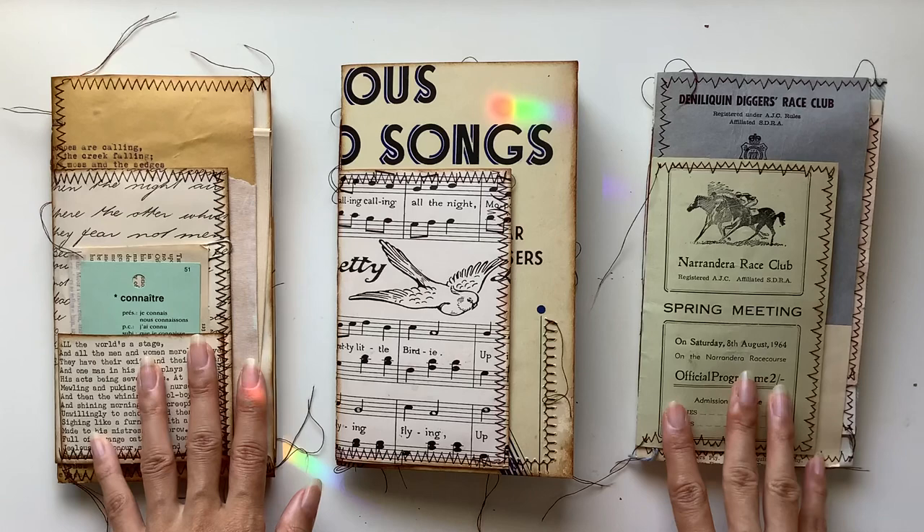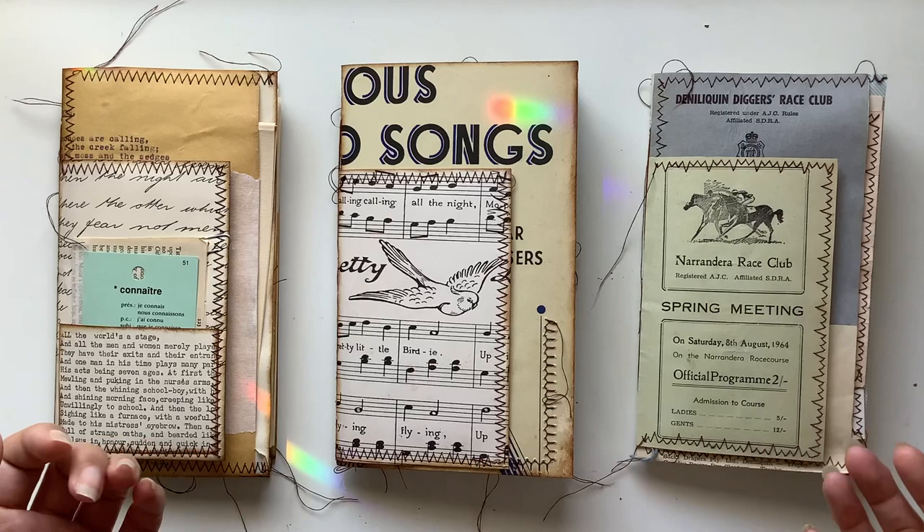Hi everyone, I'm JD from Willow Band Journals and I have got three new journals to share with you. I absolutely love them.